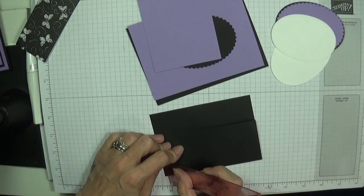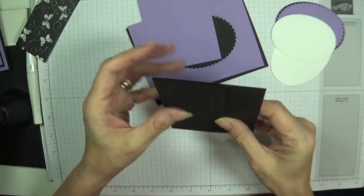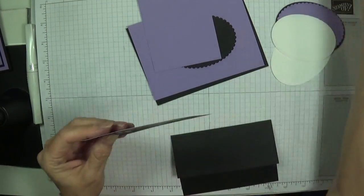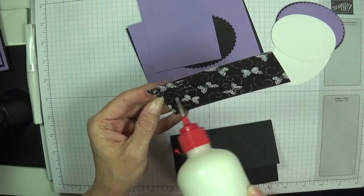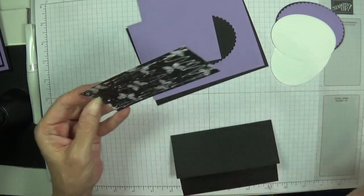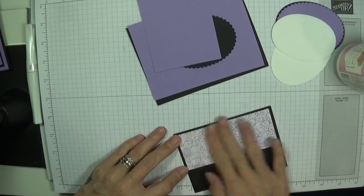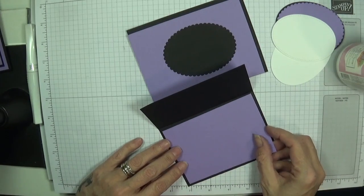The bone folder fell on the floor so I'm using my ruler. Everything's going haywire today! So that's that piece scored. The designer series paper is gonna get layered onto there. There's not a lot of stamping and not a lot of cutting out. I like to add this layer on first because the first time I didn't, I stuck my oval on and then realized I hadn't stuck the designer series paper on.